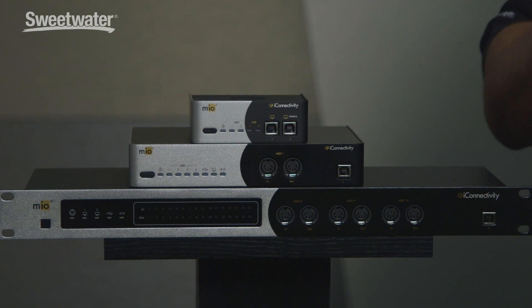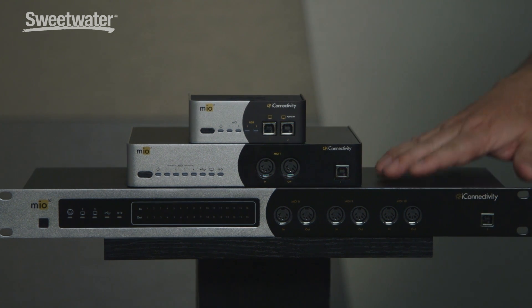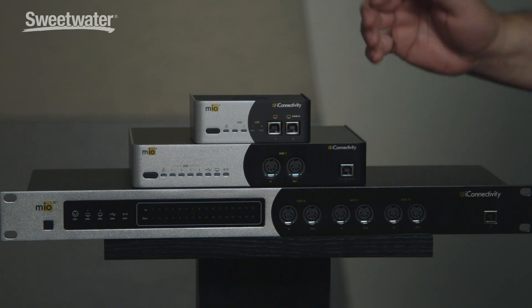We also have various capabilities built into the box, like filtering, MIDI merge, and pass-through to multiple ports. It's pretty much totally assignable and routable inside the box. It actually manages 56 ports of MIDI, so it's quite a powerhouse of a MIDI box.